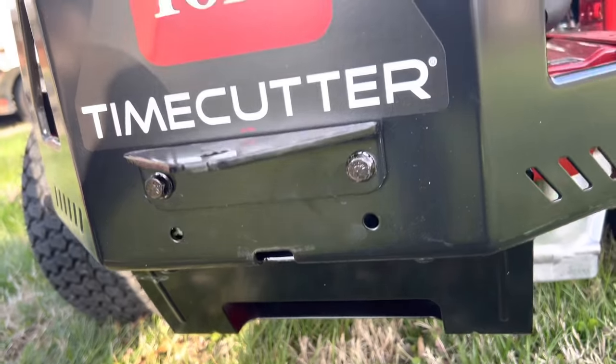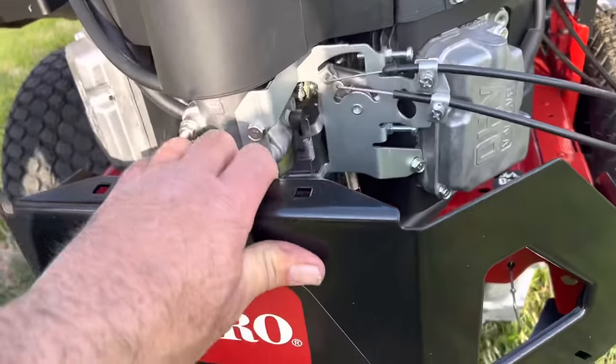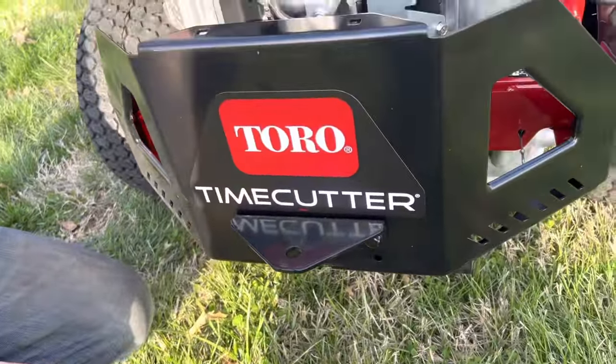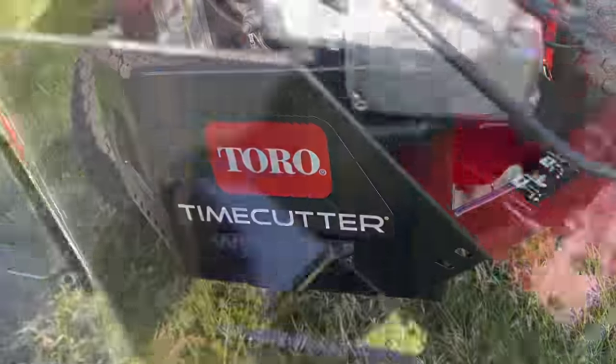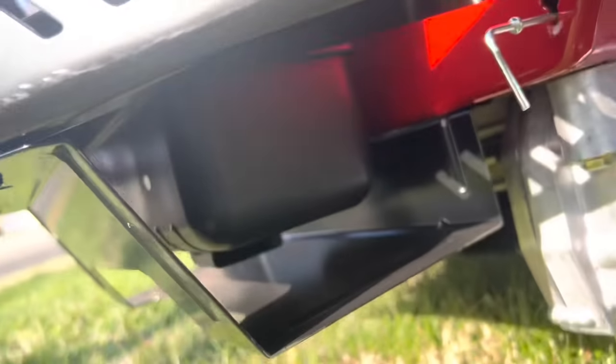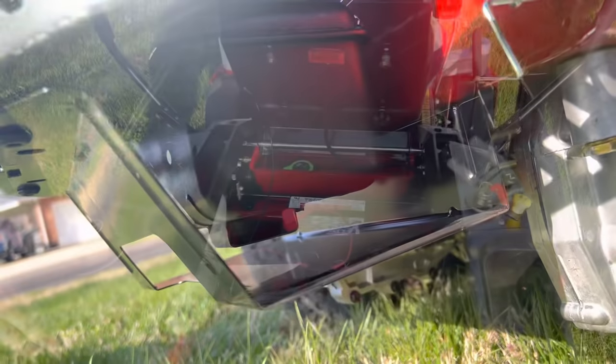You can drop it down if it's too high. It's actually all heavy gauge steel too — it ain't going nowhere. You're not going to tow a boat, but you can pull stuff around your yard. The muffler is all encased inside here, so you're not really going to get burned on it.